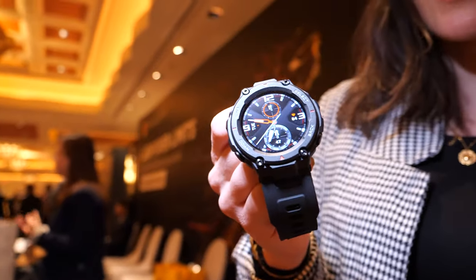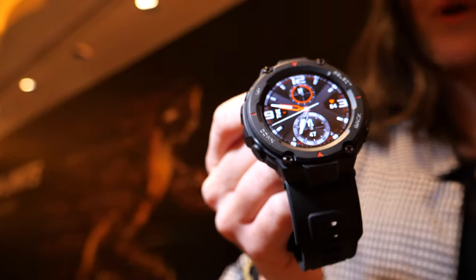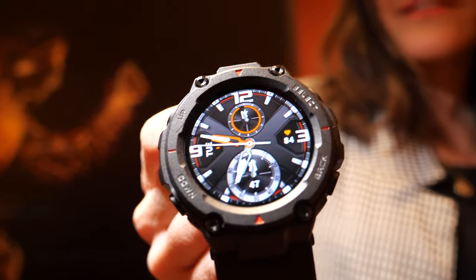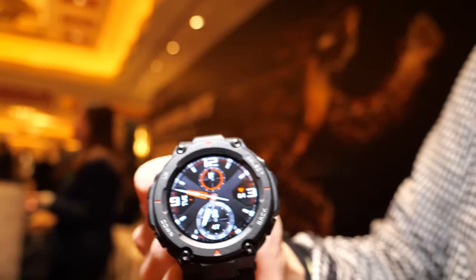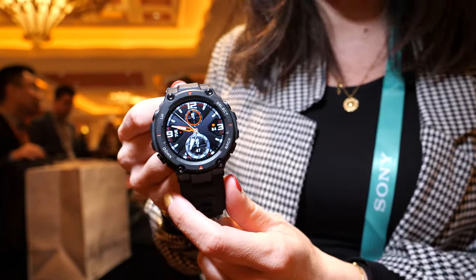Hi guys, so today we are at the Amazfit launch event at CES 2020. Amazfit just released six new products, and one of them that I'll show you today is the Amazfit T-Rex. The T-Rex is the first product from the brand's new outdoor series.